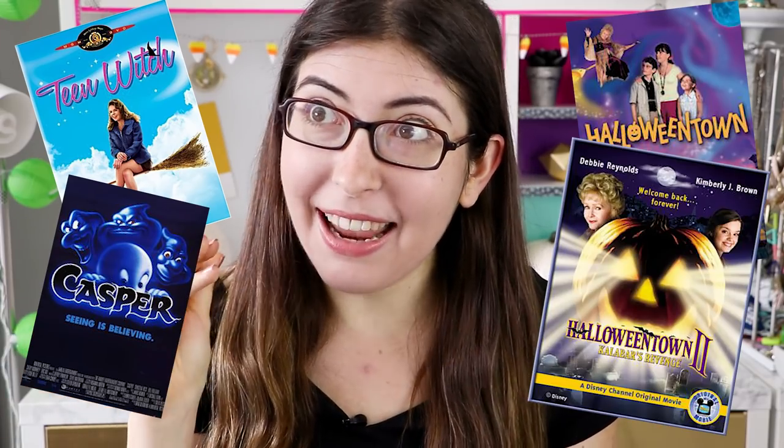Hi guys, I'm Karen Cavett and it is finally time for Halloween. I'm so excited. I love dressing up and I love watching movies like Teen Witch and Casper and Halloweentown and Halloweentown 2 Calabar's Revenge. I'm not really into actual scary movies.